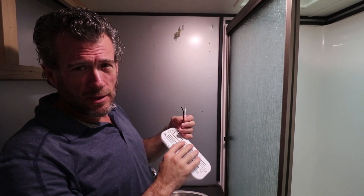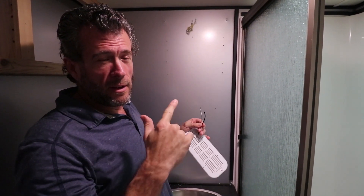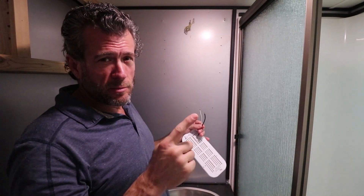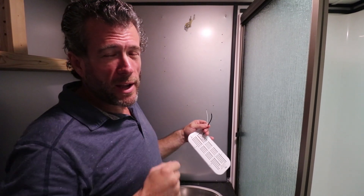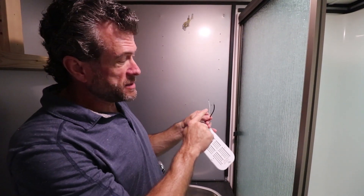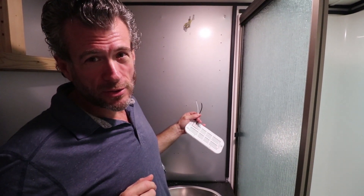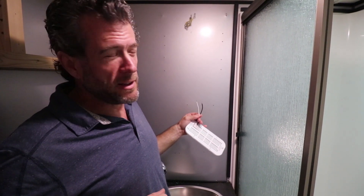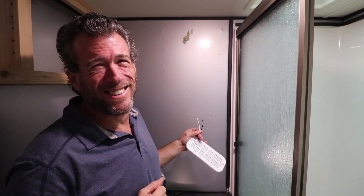Most of the DC devices are now coming with black and white. Traditionally, DC is black and red. When it's black and red, the red is positive, just like in your car. When it's black and white, the black is positive, just like in your house when it's AC. Clear as mud.